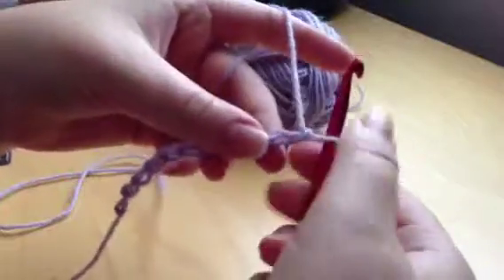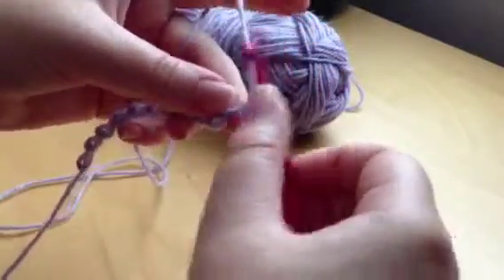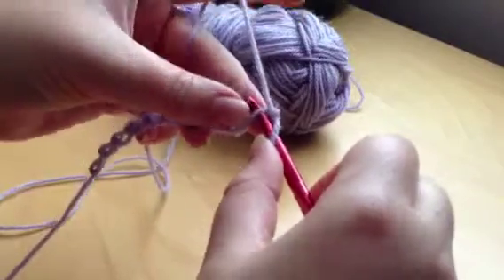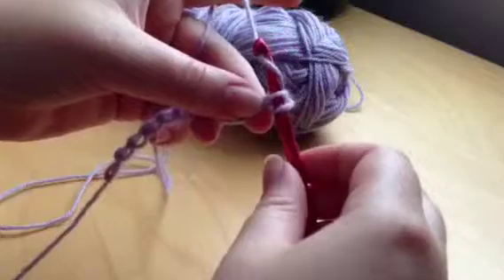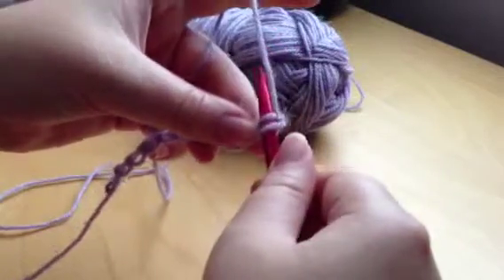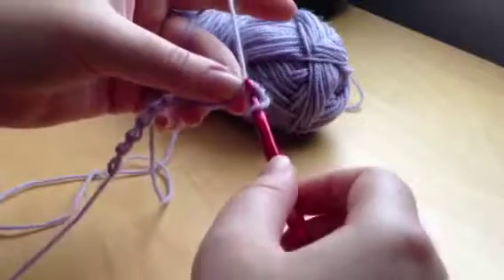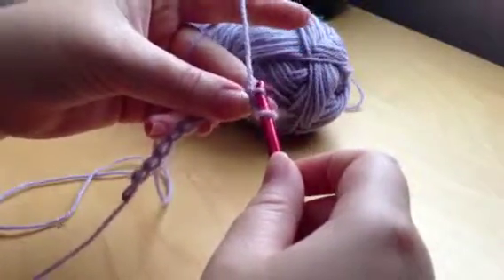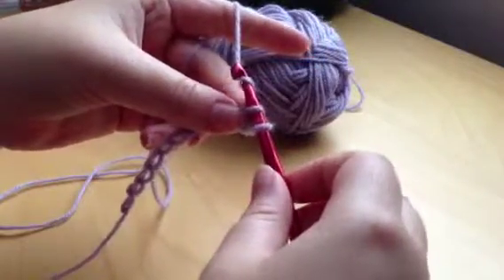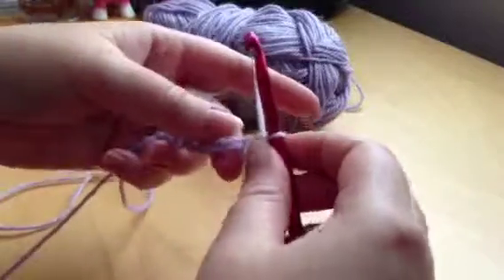To single crochet, what you do is take your hook, keep hold of your chains, and put your hook onto the second chain from the hook. Swivel your hook around to pick up the yarn, pull it through the chains so you've got two loops on the hook like that.